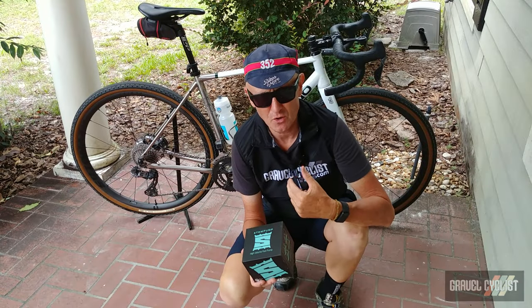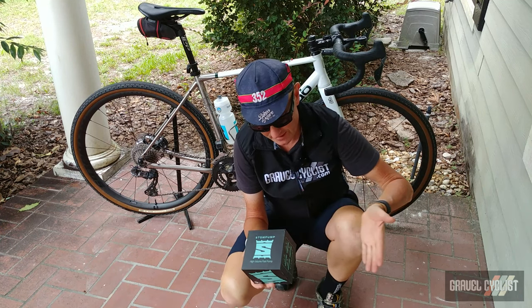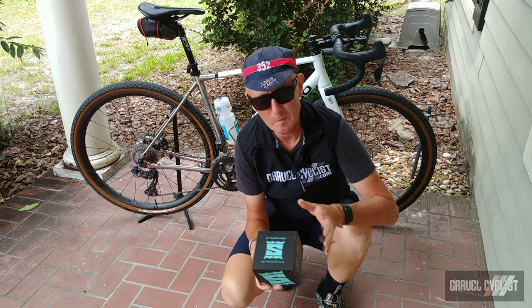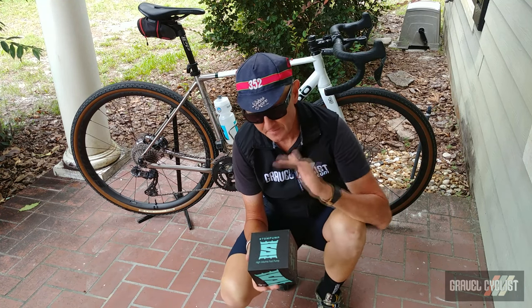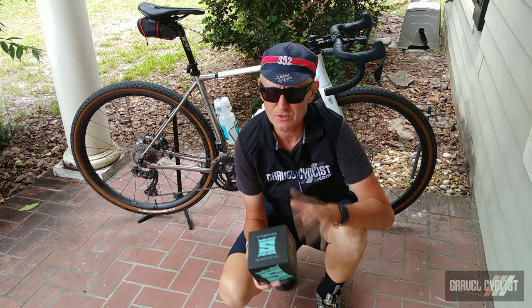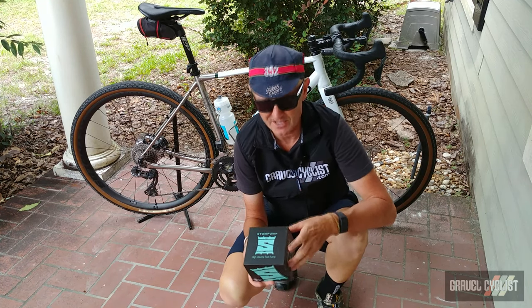G'day trendsetters, I'm Jom with Gravel Cyclist and I'm coming to you today with a product review of the Storm Pump of Sausalito, California. This is the sort of item you hope to really never use on your bicycle.